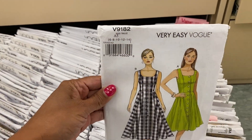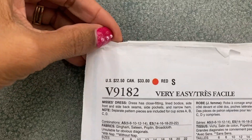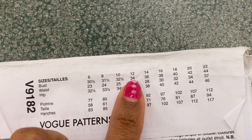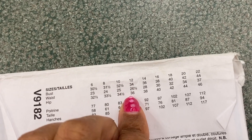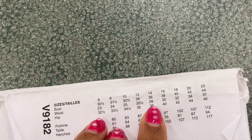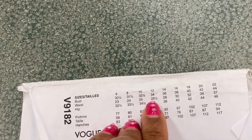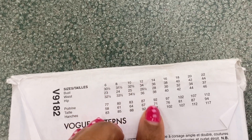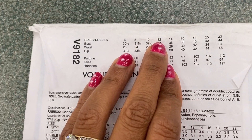The next thing is to make sure it's my size. This one has the measurements on the flap — my bust is 34 and my waist is bigger, so I'm in between a 12 and a 14 here. I'll probably alter the pattern to fit my waist but I'll go with a size 12. Normally I'm a size 6 or 4 in stores, so you have to be careful to make the size that fits your body, not necessarily your store size.